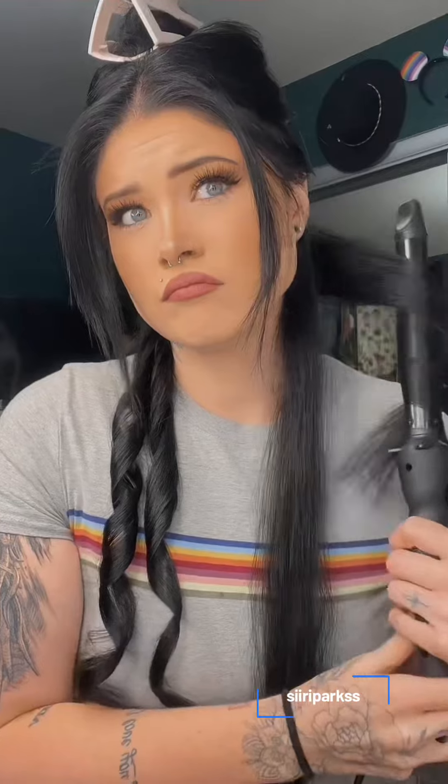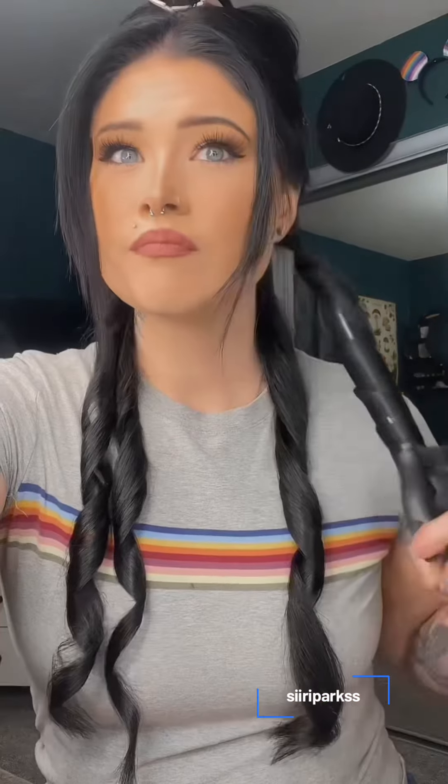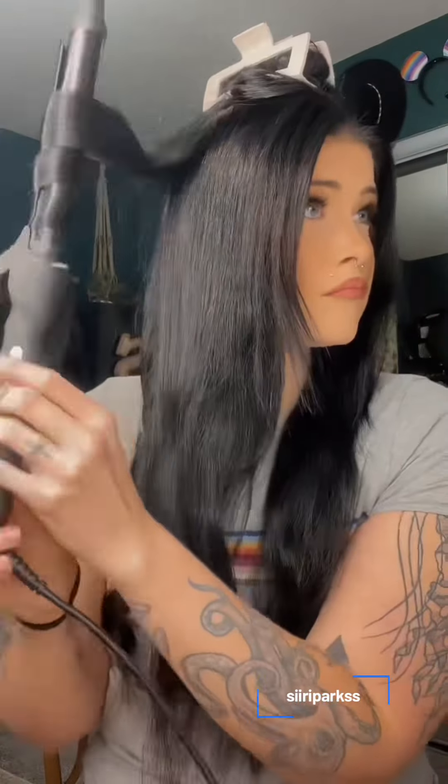My hair is dirty. You're gonna see steam — get over it. The way that I've been curling my hair lately is by using the bio-ionic long barrel curling iron. We love her. Look at those defined curls.